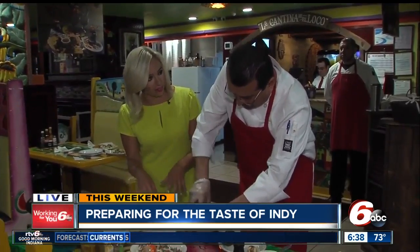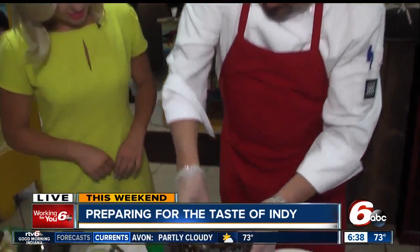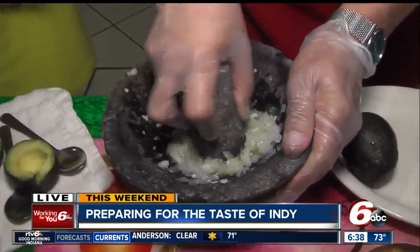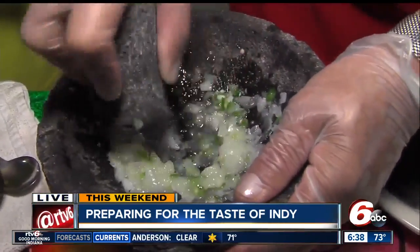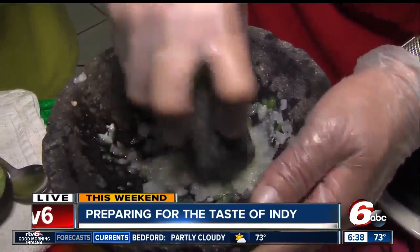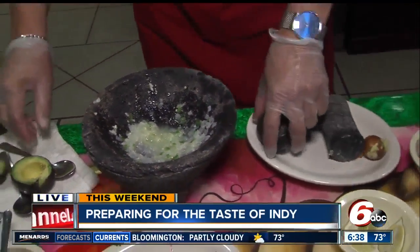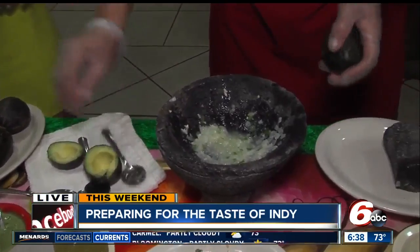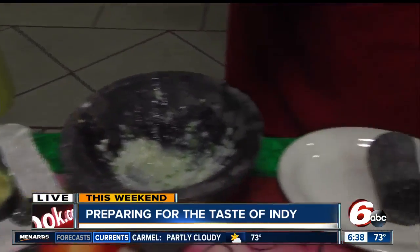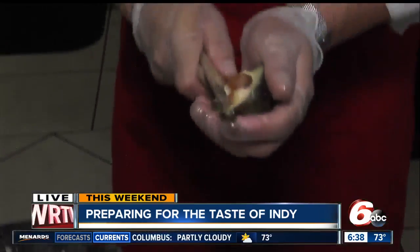You do this before you put the avocado in? Yes. Then we just cut the avocado — we have to have it ready. Look at this juice — you can smell the lime and the garlic; it's really fresh. Then you cut it in the middle. This is the proper way to open an avocado, people.